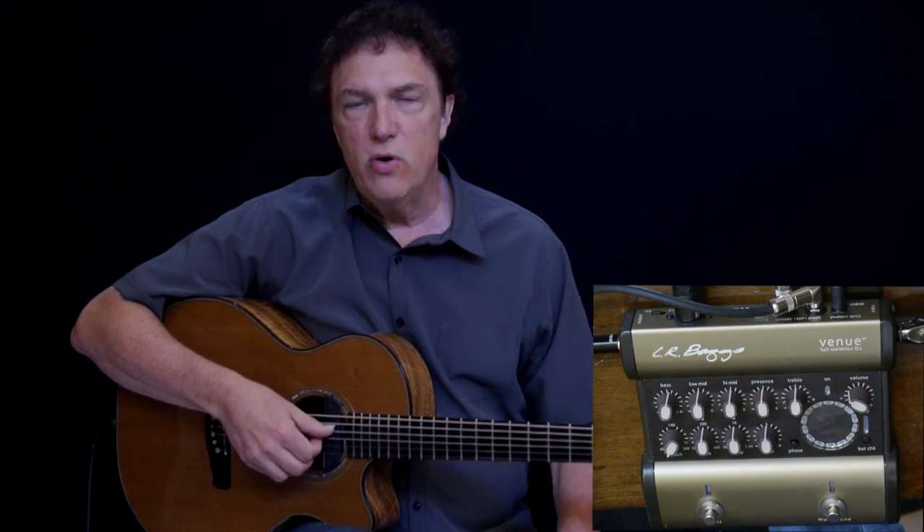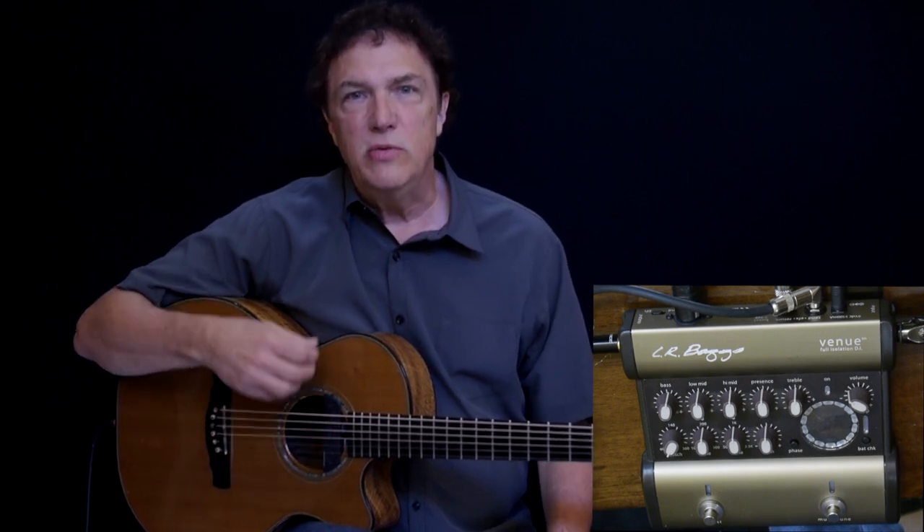The sweepable mids on the Venue are an especially nice feature, and many preamps have this feature, because the mid frequencies tend to be the most problematic for acoustic guitar, especially when you get to higher volumes. Sweepable mids allow you to not only choose a boost or a cut, but to select the specific frequency that's affected.